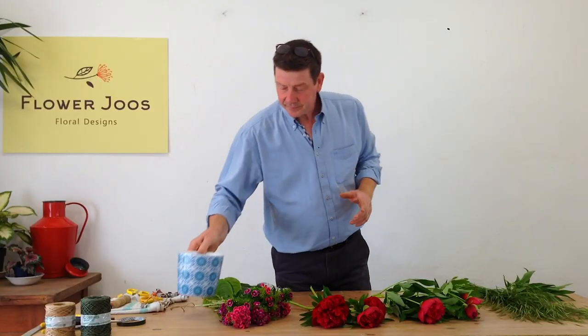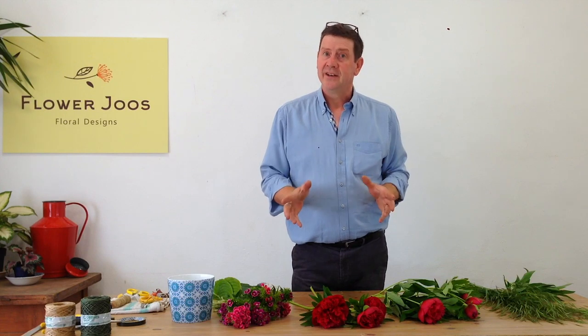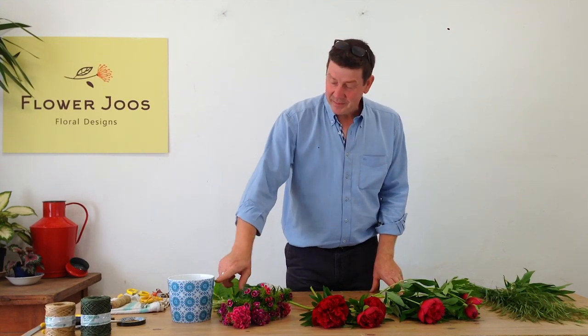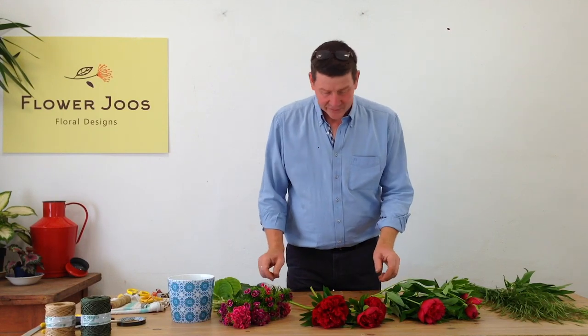I really like the pattern. I've always been inclined to buy plant containers that are quite plain, but actually having this one in the house has made me realise that I really like it more than the plain ones.